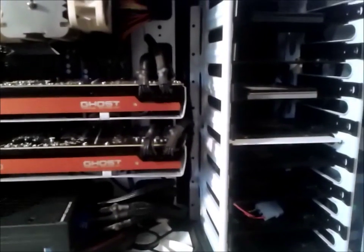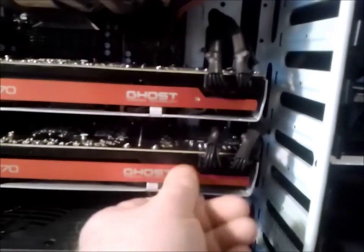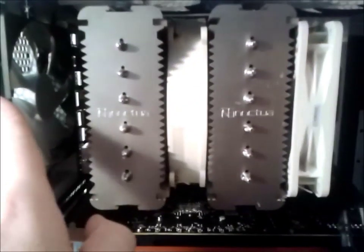One little thing I've just noticed is this card is starting to droop very slightly. I might have to think about bracing that at some point. But first this has to be inverted, and then we'll have a look at these fans. We've got to get a filter on that as well.